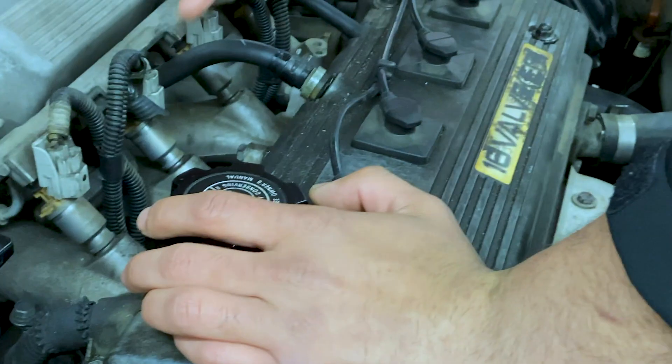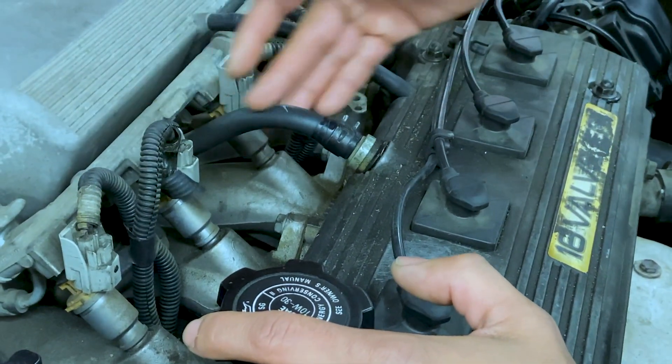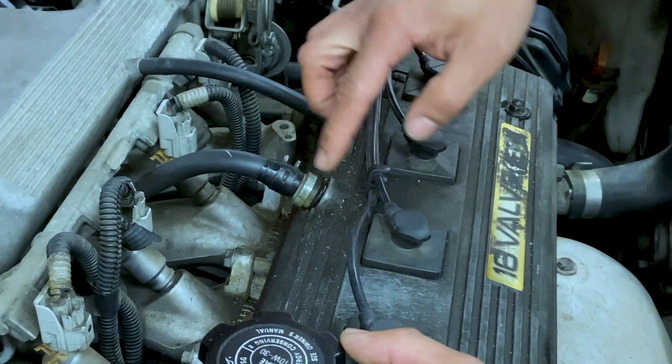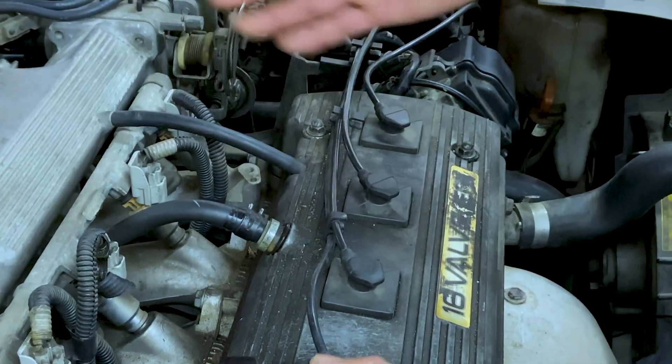We also want to look at our PCV valve and our PCV hose. This here would be our PCV vacuum hose. We want to check our valve, make sure our grommet is sitting there, and our vapor hose from our PCV system. They're all intact, so I would be giving this PCV system a pass today. That would be our visual inspection portion just for the PCV system.